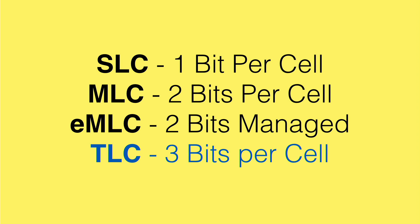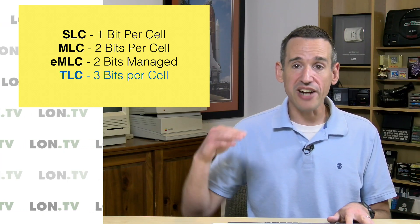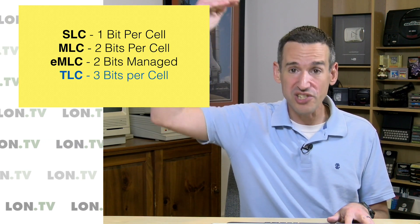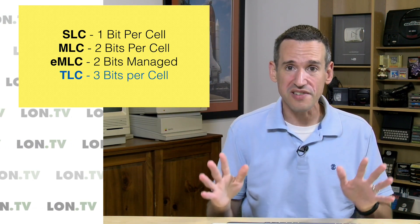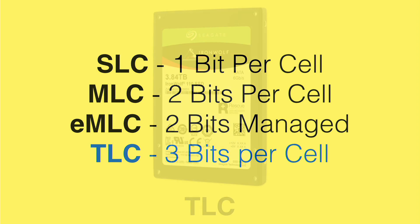Now we are seeing a lot of TLC drives, storing three bits per cell. We're also getting into 3D NAND flash, where cells are actually stacked on top of each other inside the chip. There's a lot going on right now, but all of these drives — even the newest, smartest ones — are subject to wear over time and will eventually wear out.